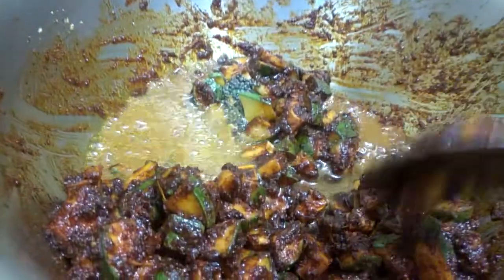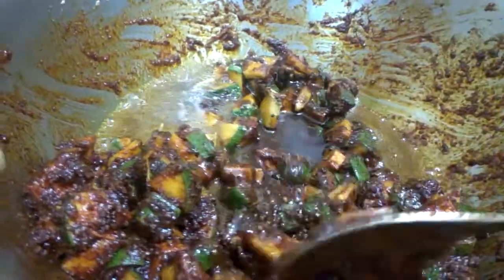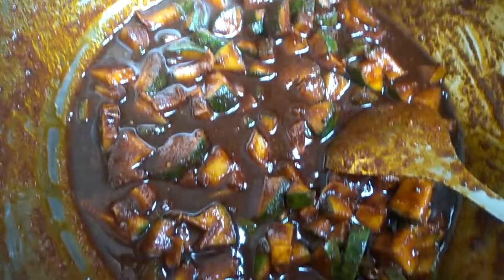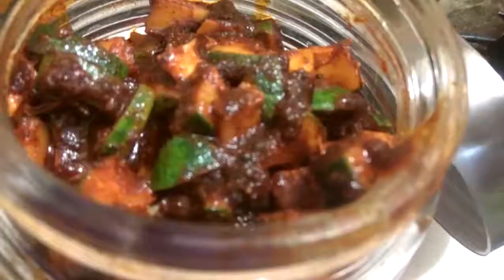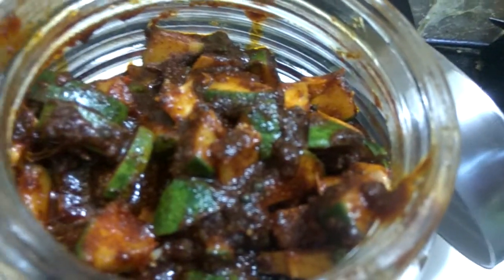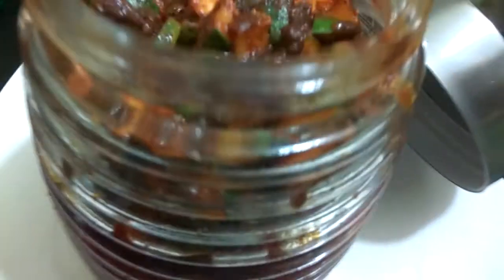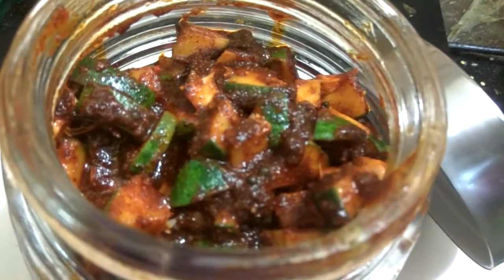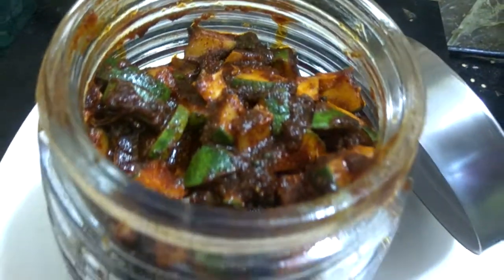We will now stir this well. Our pickle is now ready to put into jars. You can store this for about four to five months and have it whenever you like. Thank you Amiya for your wonderful recipe. Thank you guys for watching this video - if you like our recipe, please do hit the like button and subscribe to our channel.